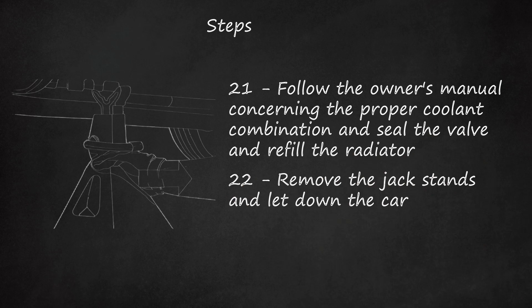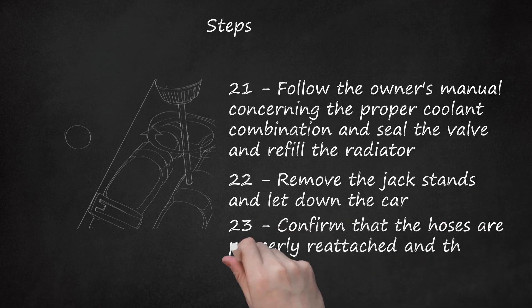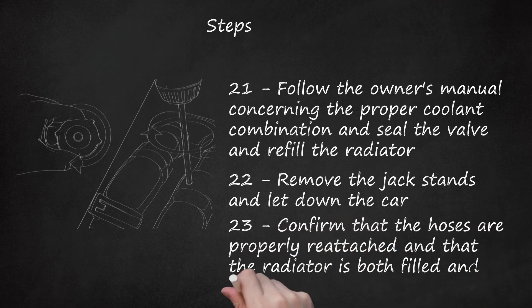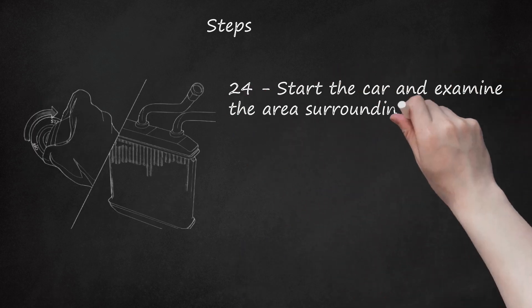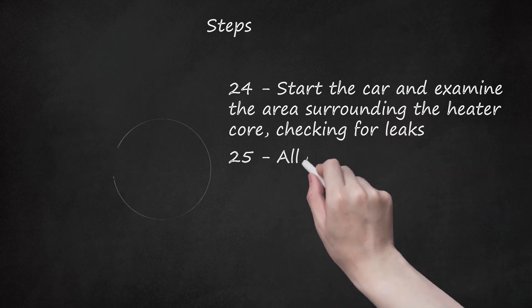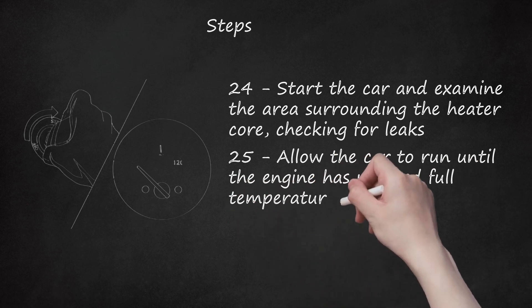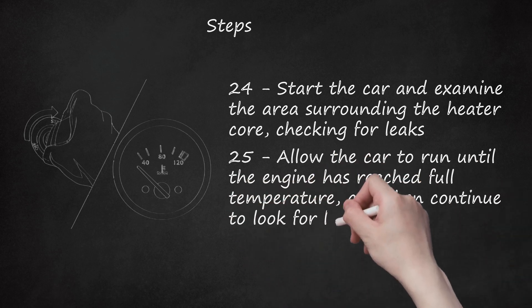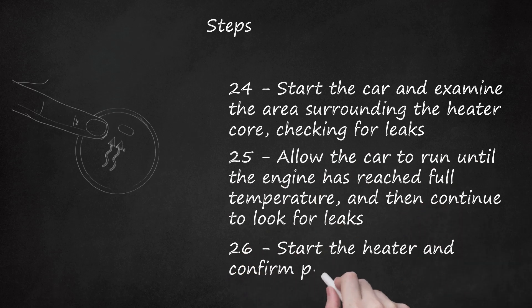Step 22: Remove the jack stands and let down the car. Step 23: Reattach the negative battery cable. Step 24: Confirm that the hoses are properly reattached and that the radiator is both filled and capped. Step 25: Start the car and examine the area surrounding the heater core, checking for leaks. Allow the car to run until the engine has reached full temperature, and then continue to look for leaks.